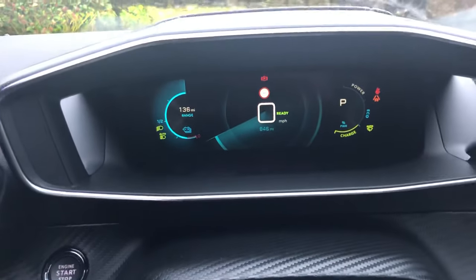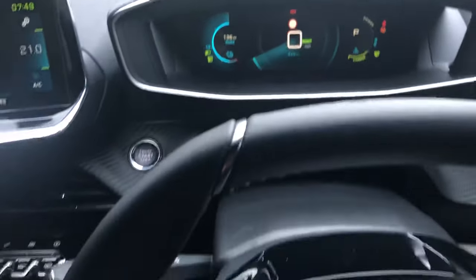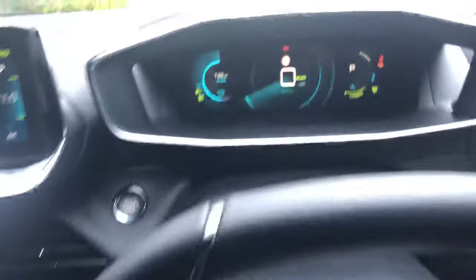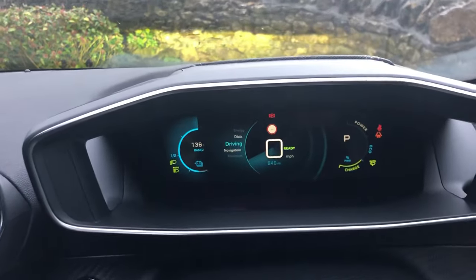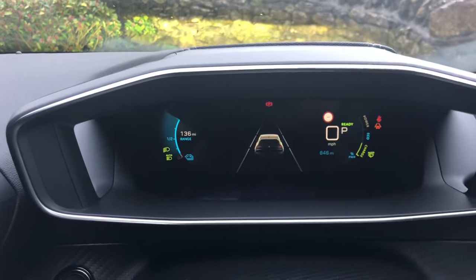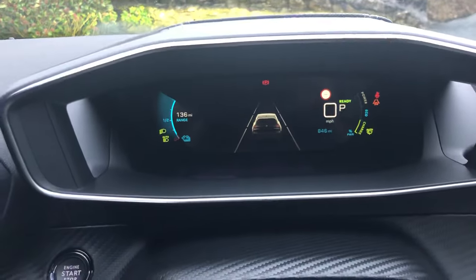To change to one of the preset settings that Peugeot have done, we can use the scrolling key — this one here — and you can just scroll down one notch and you'll see the screen change to the driving mode. You've got two gray lines there, which are for the active lane assist and the cruise control.